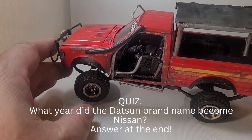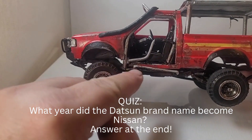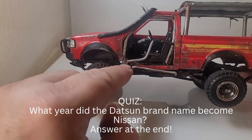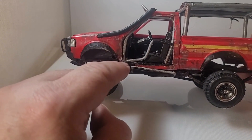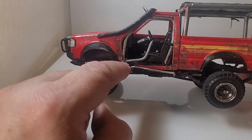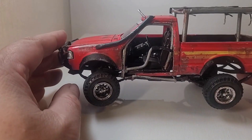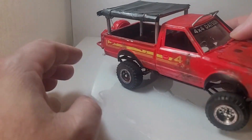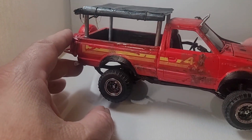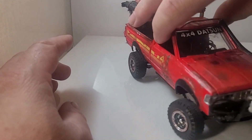I'm going for a rock crawler look to it. I added some damage here where the step is bent up — it's kind of broken off. Some of the corner piece here used to be pretty rusty and it just kind of fell off when he hit that big rock.